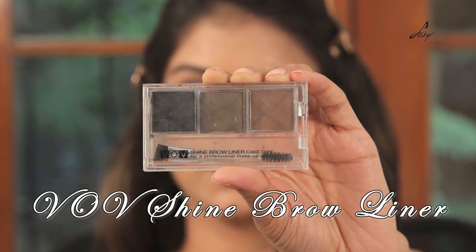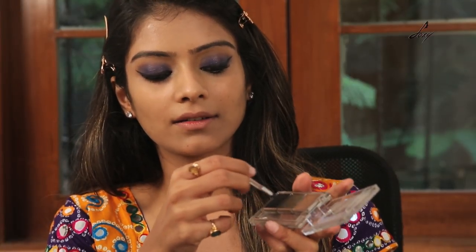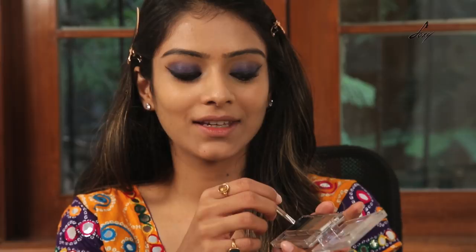And now for my brows, I'll be using this B.O.V kit. What I do is I usually mix both of these colors, because one is too light and one is too dark, so I just mix them and apply it on my brows.